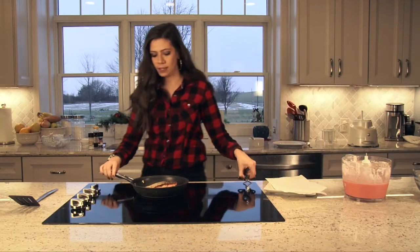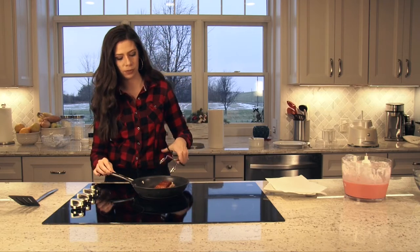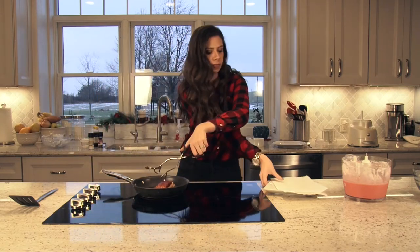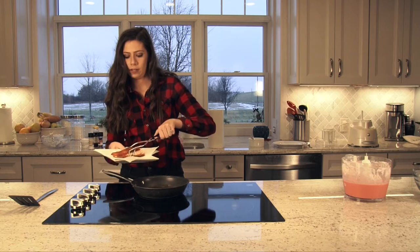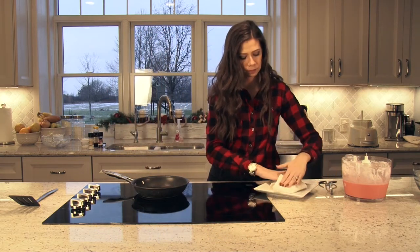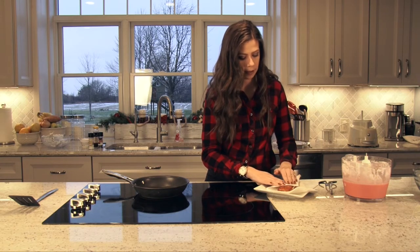Now that our salmon is done — it's been about 6 minutes — let's flip it over. Oh, that looks beautiful. We want to turn our heat off, grab a plate with a paper towel on it just so the oil soaks in, and pat this down on both sides. This smells wonderful.